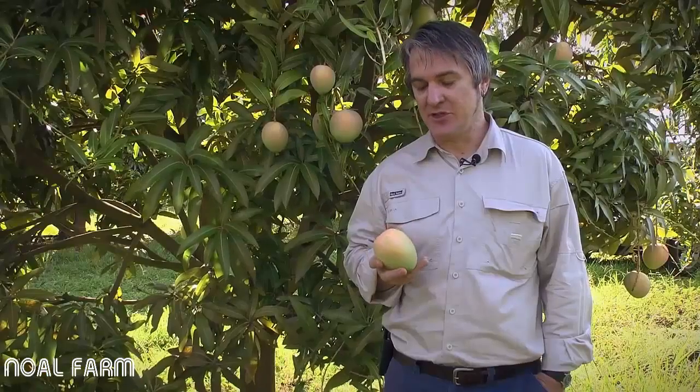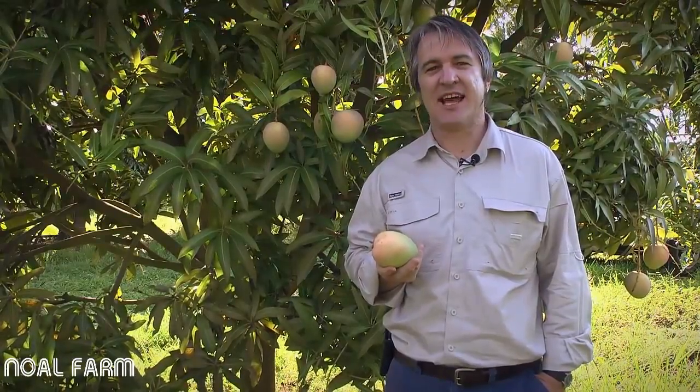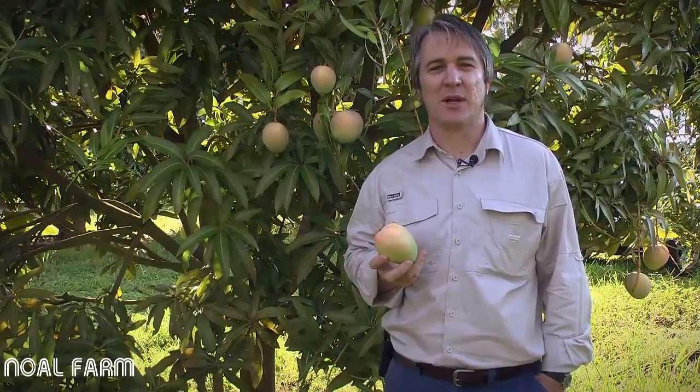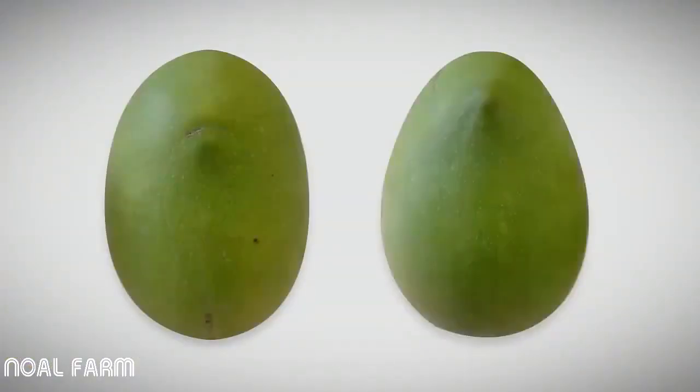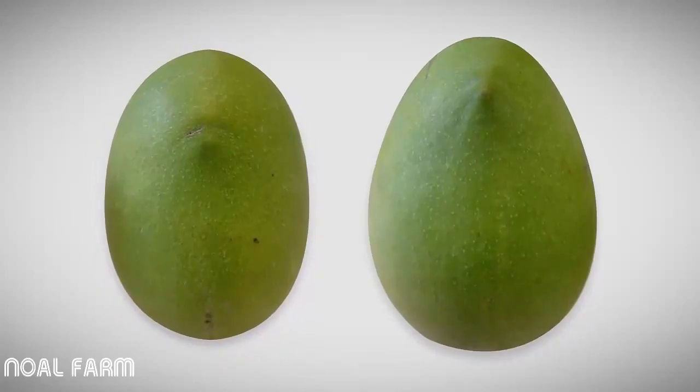Mangoes are picked in a hard green mature state so they will ripen to an acceptable eating quality and external appearance. At this stage the fruit is hard and the skin is green apart from the blush. The shape of a mango fruit changes as the fruit matures. The mature fruit is more rounded and oval shaped as opposed to the egg-shaped immature fruit.